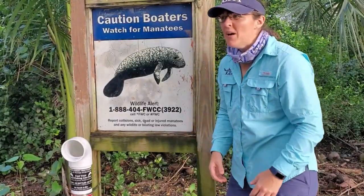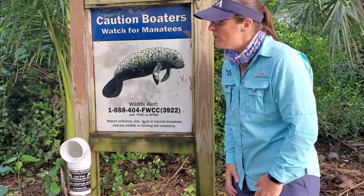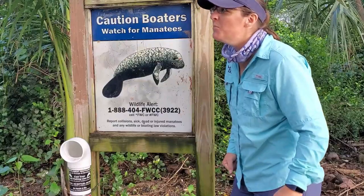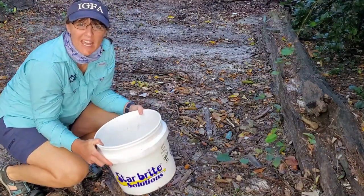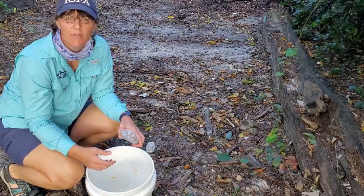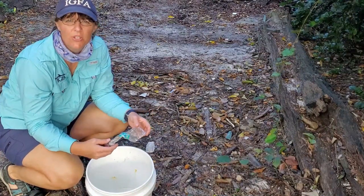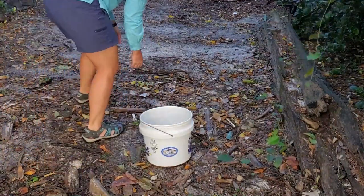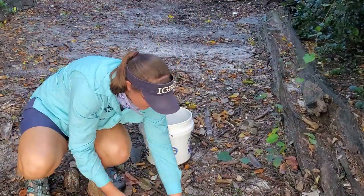Alright anglers, how about we go take a hike. Let's go look and see what Bill Keith Preserve Park has to offer — I saw some hiking trails on the way in. We're going to let Joanna and Nick fish some more and we'll go explore and see what we can find. We're going to take a bucket on our walk because we just had a tropical storm come through, and a lot of water rushed in with a lot of pollution. Let's grab a bucket and pick up trash along the way. Be good stewards to the environment — you can always leave your fishing spot cleaner than when you found it. Every little bit goes a long way.